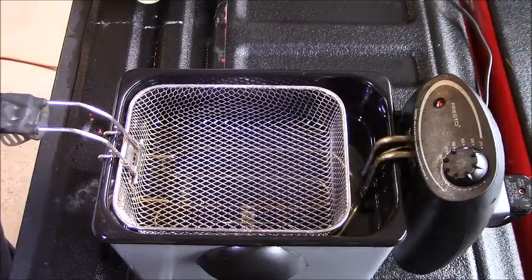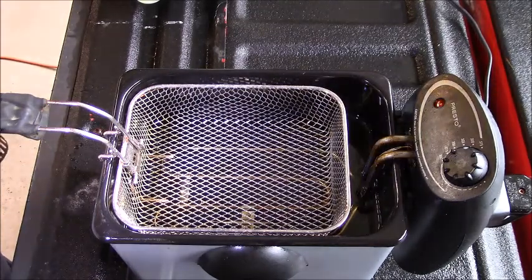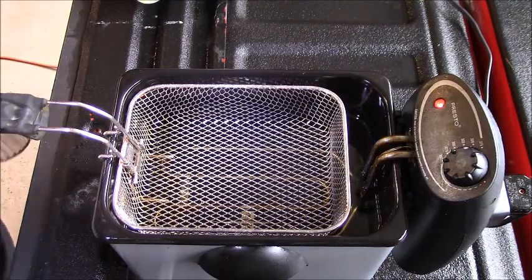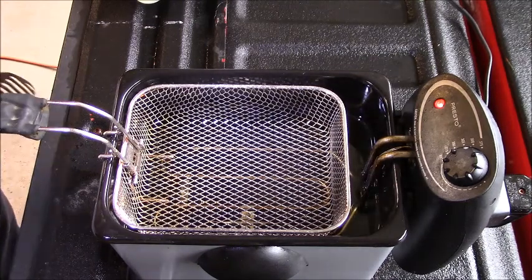You are looking at my Presto defat fryer. This thing was filthy — I had a lot of work to do to get it cleaned up, but I did it. Never let dirty oil sit in a fryer for any period of time unless you're going to use it immediately.